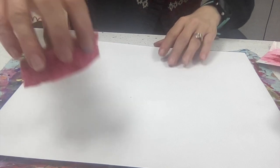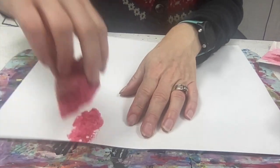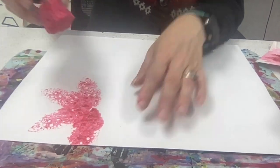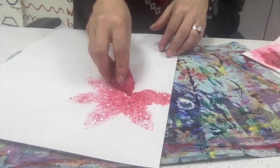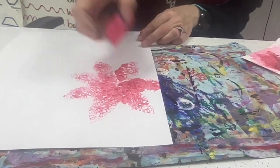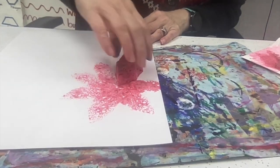You might have to tap off any of that extra paint. The nice thing about this is you can go off the edge, and I'm kind of doing it in a spiral or circular fashion. You can see you can make multiple prints, and then when you start to run out, dip it into the paint again and place it. You'll notice that I don't have to squeeze it real hard — I just gently push it down.